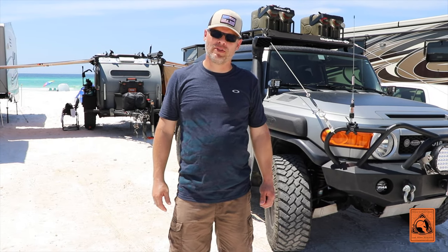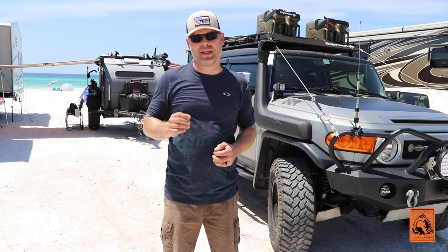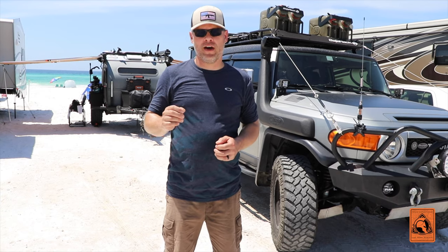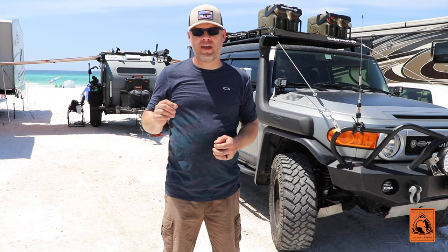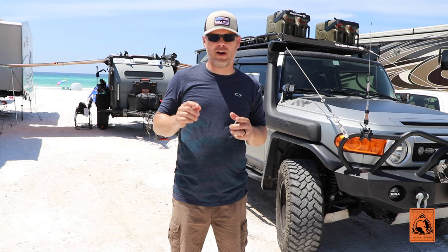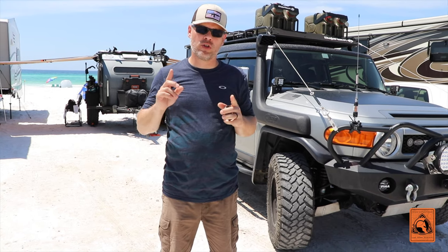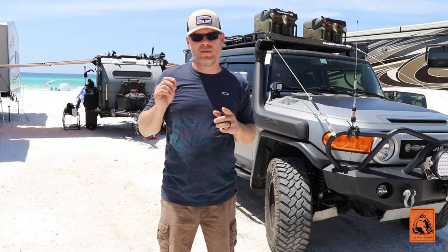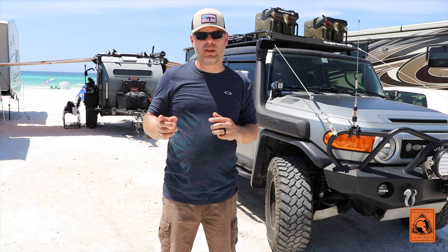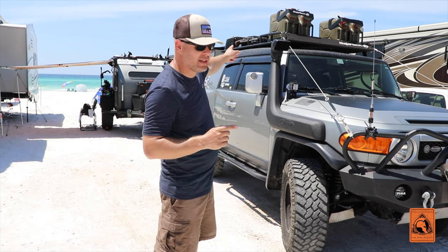Hello everyone, welcome to another episode of Triad Expeditions. In this episode we are going to be showing you the Kinsman Hardware shower awning on our FJ Cruiser. We're down here in Destin, Florida enjoying the good weather, and we're actually going to install the awning up on our Baja rack. This would be one of two different videos featuring Kinsman Hardware products — this one being the shower awning, the next one being the right-hand mount 270 awning that's going on this side of the FJ.